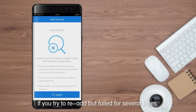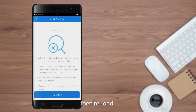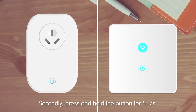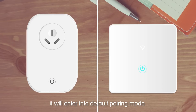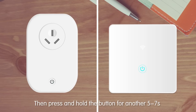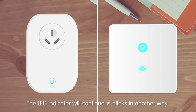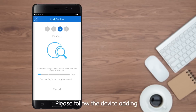If you tried to re-add but failed several times, put your device into compatible pairing mode. First, power off the Smart Switch Socket, then power it up again. Press and hold the button for 5 to 7 seconds to enter default pairing mode, then press and hold for another 5 to 7 seconds. The LED indicator will blink in a different pattern, indicating the device has entered compatible pairing mode. Then follow the device-adding steps mentioned above.